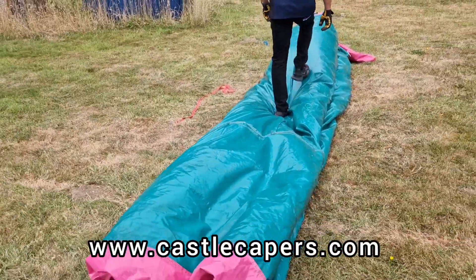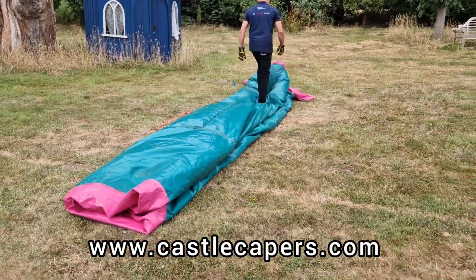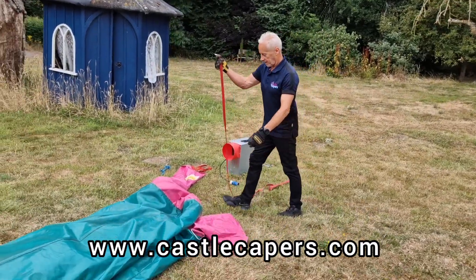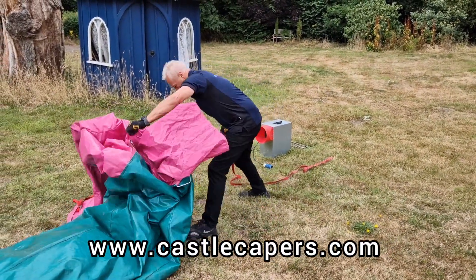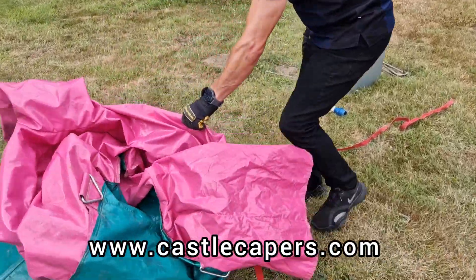Children love helping out, so you can get them to do this bit. Then grab the strap, lift part of the back section up, place the strap underneath, and replace the back section back down again — you're going to need this for later.